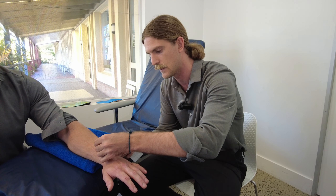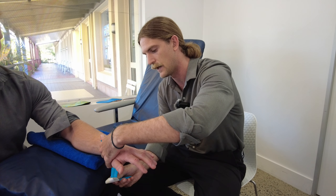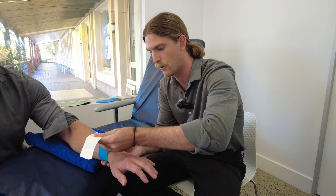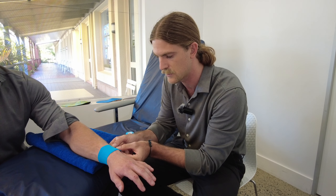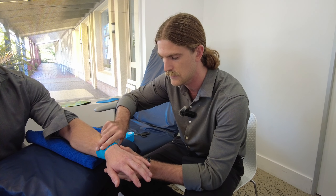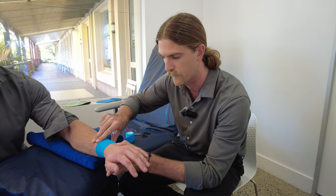Sometimes with K-Tape we can cut the edges off and that helps it not peel up long term, but with this sort of taping we're not really going to need that. So we just cut a nice relaxed bit of tape — no stretch needed for that first bit — and we're going just distal to the wrist, because that's where we want to anchor and support it with the forearm.